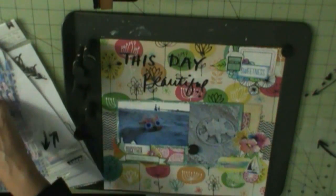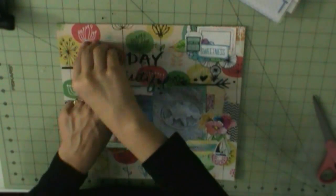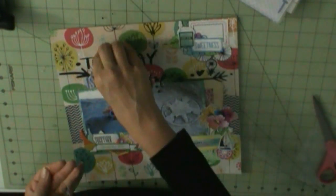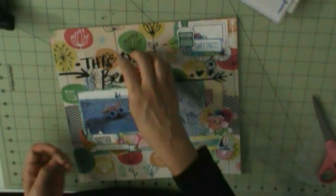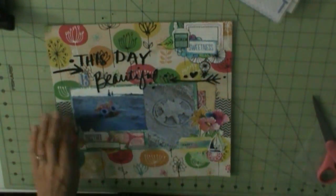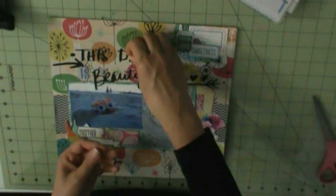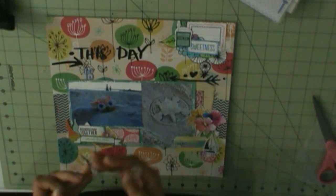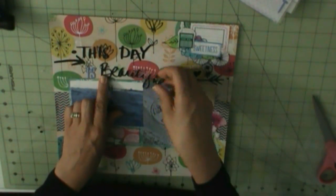Once I do my title, that's pretty much going to complete this layout. I'll go ahead and let you go because right now I'm just trying to pick out the stickers I want to use, and when I have more done I'll be back. Thanks for watching, guys — bye!